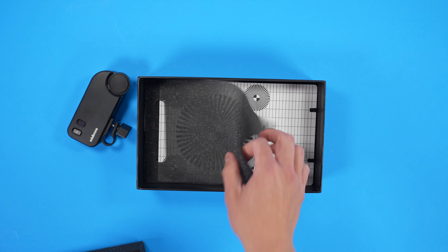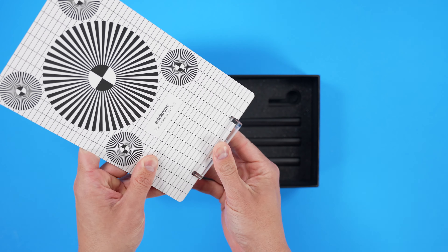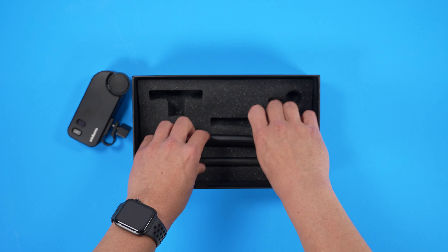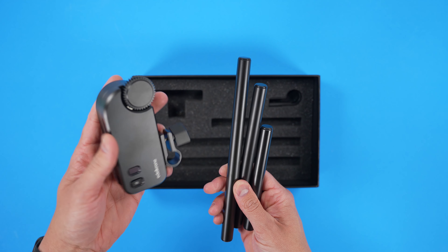At the bottom here, you've got a lens calibration tool. With the lens calibration tool, they give you a base so you can set this thing up — you slide this on and then you can stand it up and calibrate your lenses. You also get three different lengths of 15 millimeter rods, and this is what you're going to be mounting the Focus Plus Pro with.